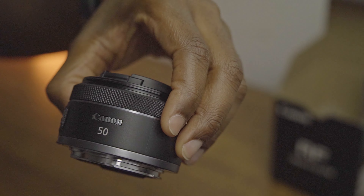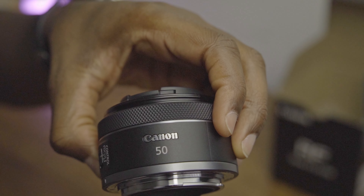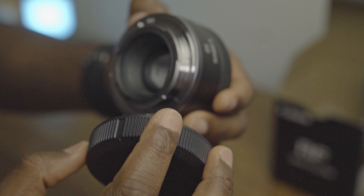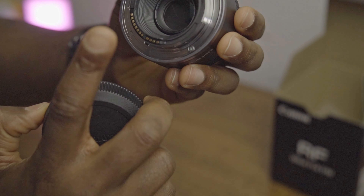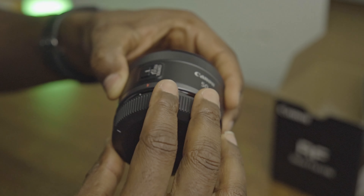Canon 50mm — out there they call it the 'nifty fifty.' If I'm not wrong, it's made in Malaysia. This is my first Canon lens that I've bought.